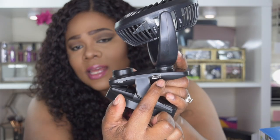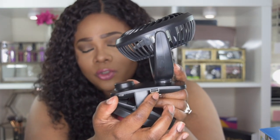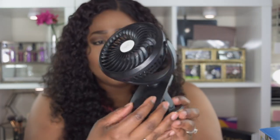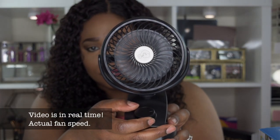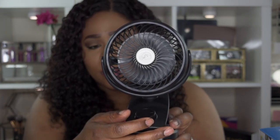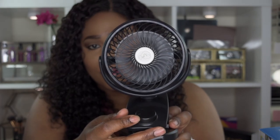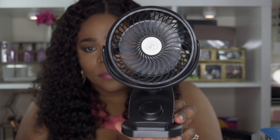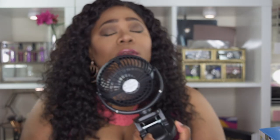Fan 2 also has a port to charge — right here — and a USB plug. I tried plugging in my phone and it did charge for a little while, so you can use it to charge your phone. It has a clamp, 360 rotation, and a dial. Let me turn on the dial so you can see — this is its lowest setting, and as I turn it up high you can hear the motor and the power in this fan. Look at this!